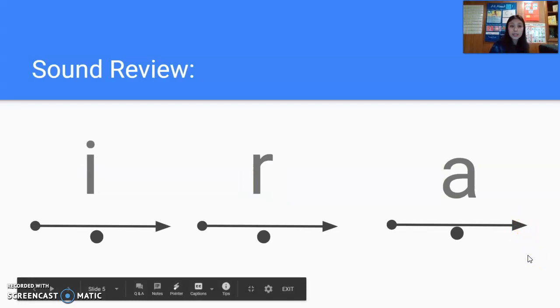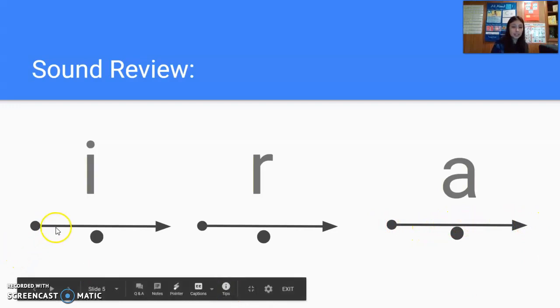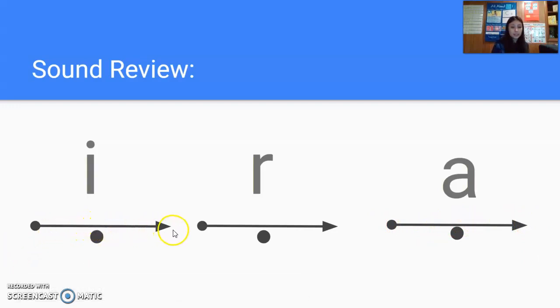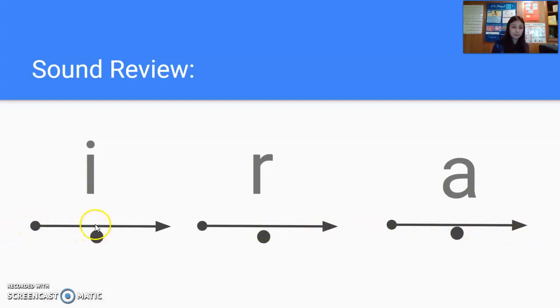And I believe this is our last page of sound review, so watch me first as I move across each sound. I. Next one. I. Next one. I. Next one. I. Let's do that together, get ready. I. Next one. I. Next one. I. Next one. I. And by yourself, get ready. Next one. Next one. Nice job.